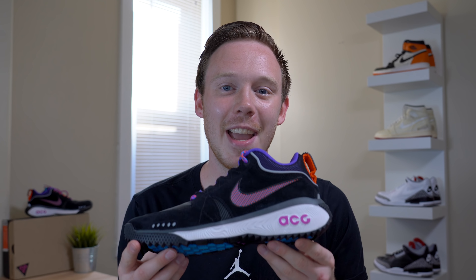What's up, everybody? I'm Seth Fowler, and today I'm reviewing a sleeper, in my opinion, the ACG Dog Mountain.